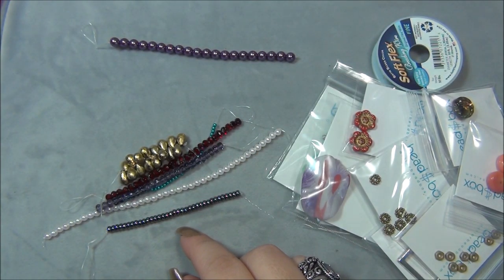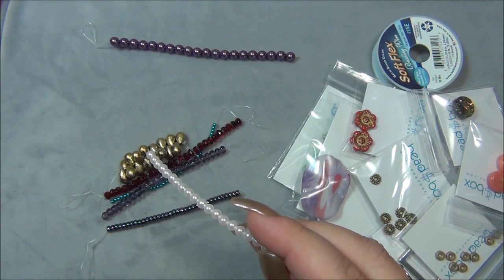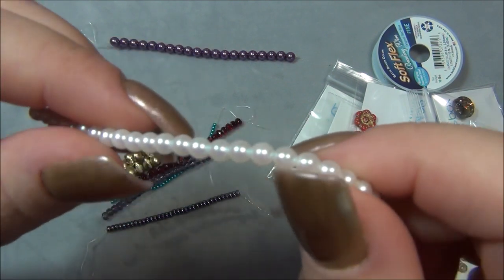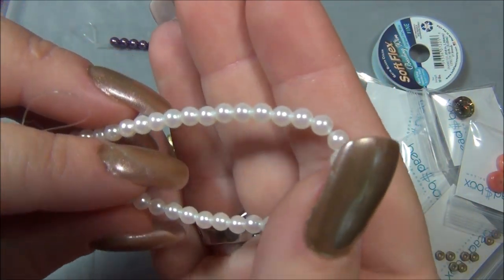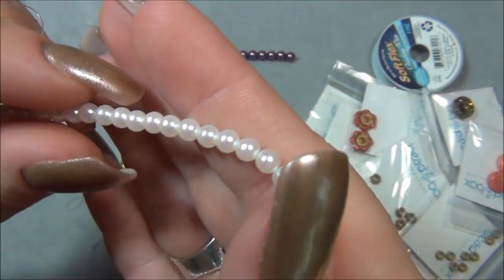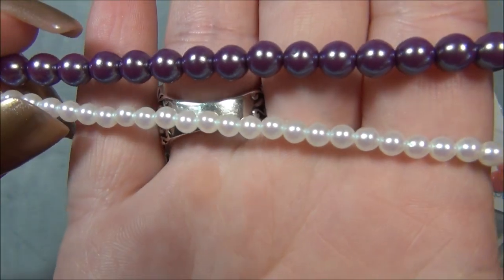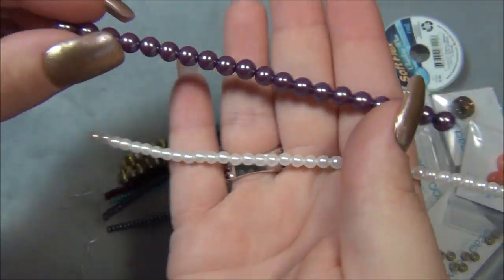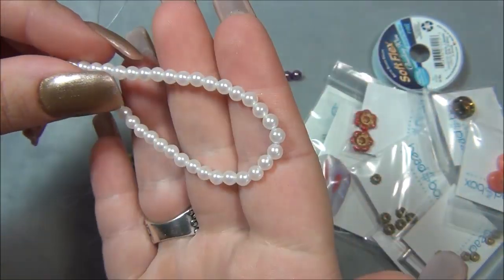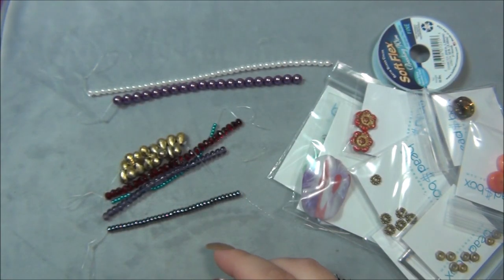And then we have four millimeter Czech glass pearl — whoa, rainbow white. I have never seen a pearl like this. I hope this is showing up on camera — it's definitely rainbow. I see purple and pink and it is so cool. Next to the purple it's like pinkish purple. That is the prettiest white pearl I've ever seen. It's like an AB aurora borealis pearl — it's just so cool.